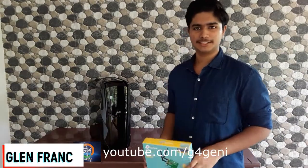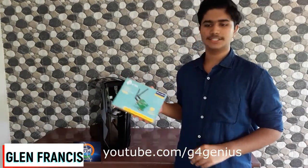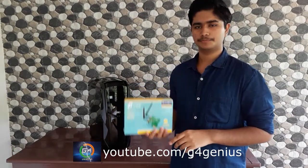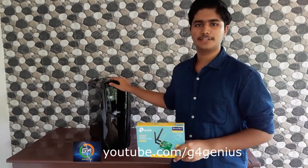Hi friends, welcome to Giffra Genius. Now we are going to install Unboxed. We are going to use the WIFI adapter. We are going to fix this video.